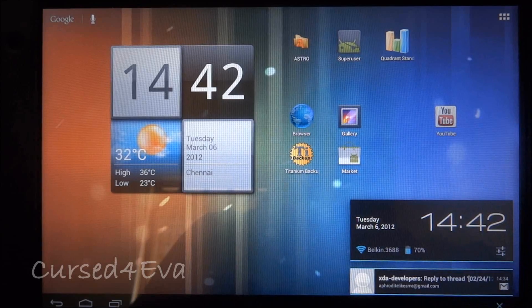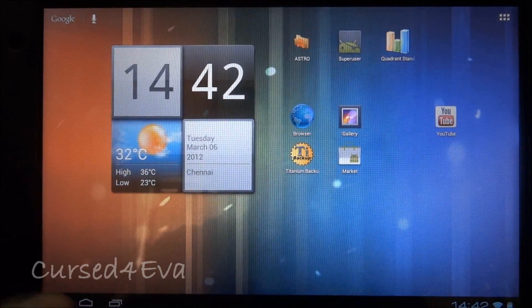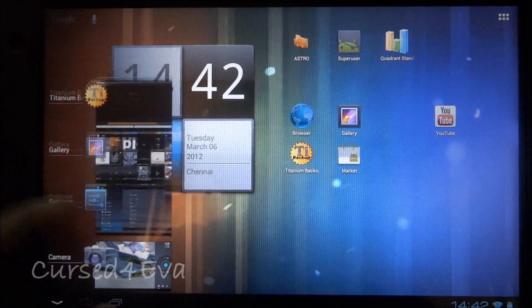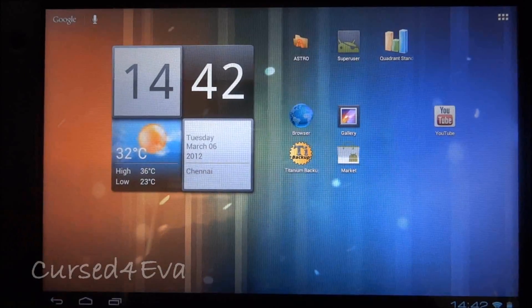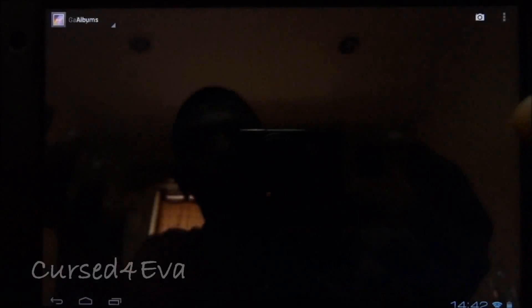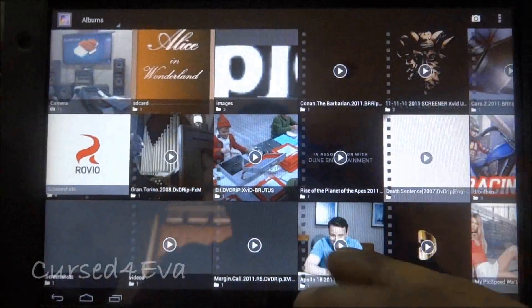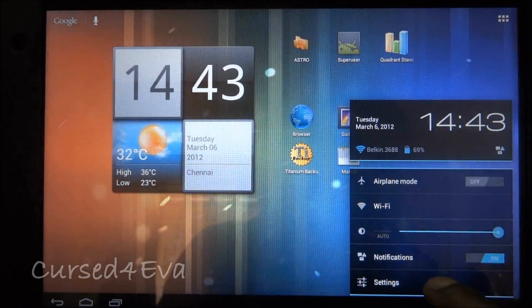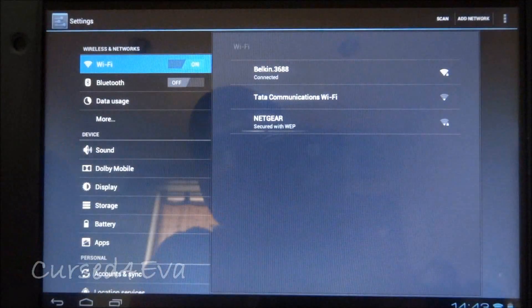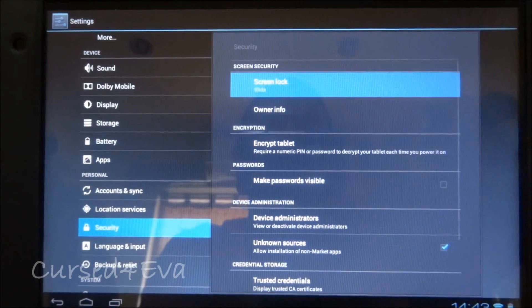You get the usual Ice Cream Sandwich features like swipe to clear notifications and swipe to close apps. With Ice Cream Sandwich the gallery has also been revamped, so you get this new gallery experience — it's pretty sweet.